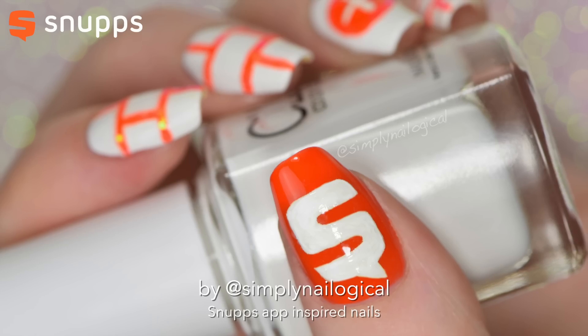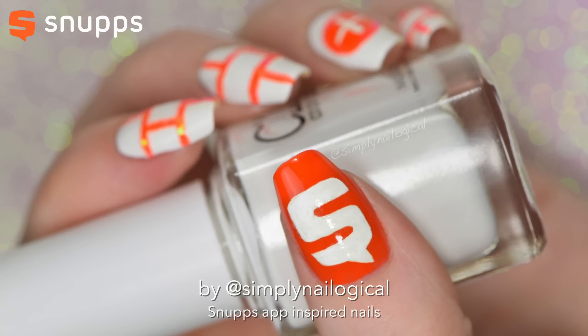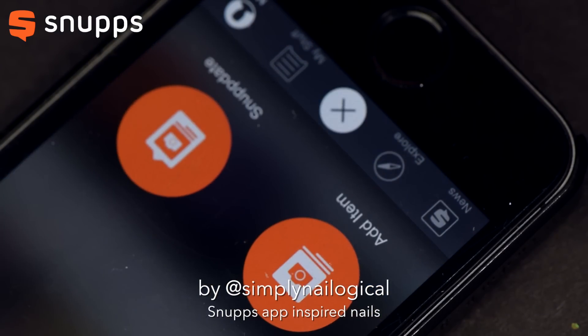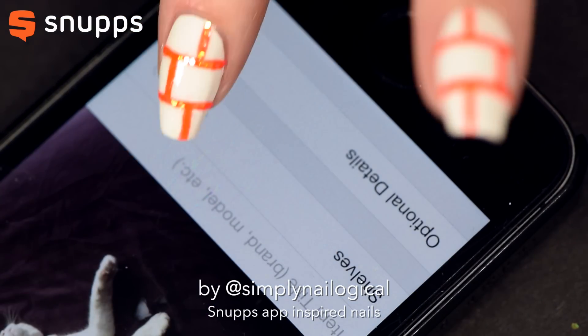Oops! On my thumbnail, I've got the S part of the Snupps logo, and that one was just way too hard to film — so awkward to film your thumb, trust me. And now I'm just going to add a picture of Menchie to my Snupps account, just because I can.